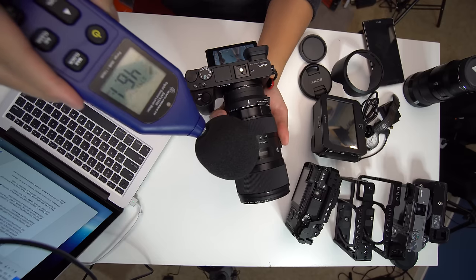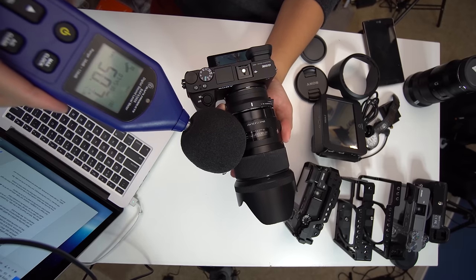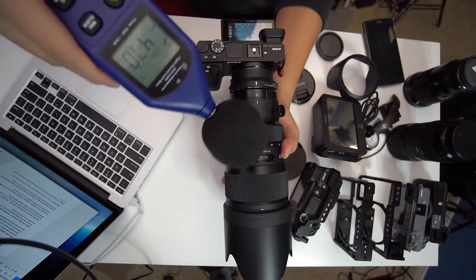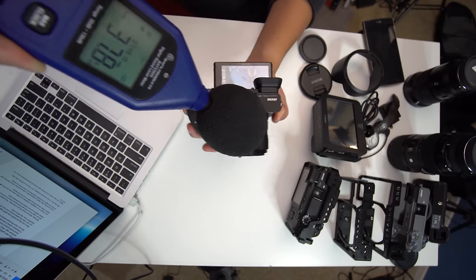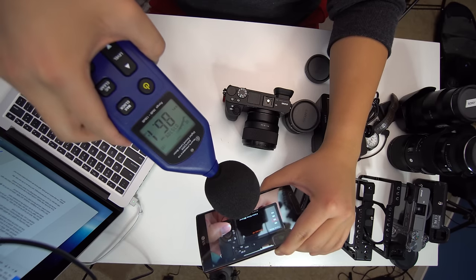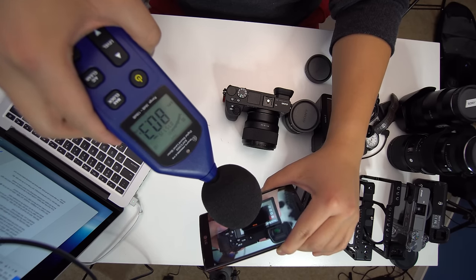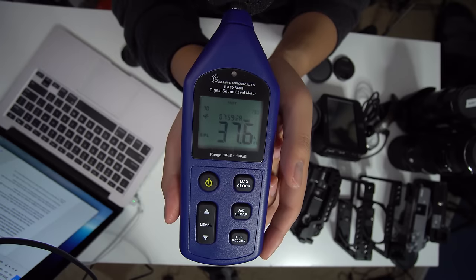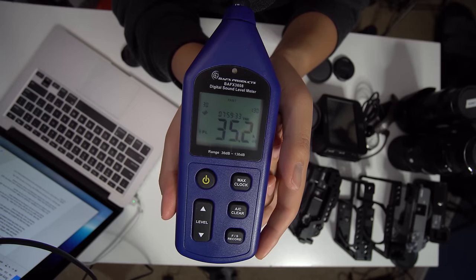In terms of noise, here's what I got: the Sigma 18-35 ranged between 45 to 48 decibels, the Sigma 35 ranged between 47 and 50 decibels, and the Sigma 50-100 ranged between 45 to 47 decibels. Using a native lens like the Sony 35 f1.8 or the 50 f1.8 FE, it ranged from about 38 to 40 decibels — roughly five decibels less than the Sigma counterparts. For reference, a quiet room like the studio I'm filming in right now comes out to about 35 to 36 decibels.